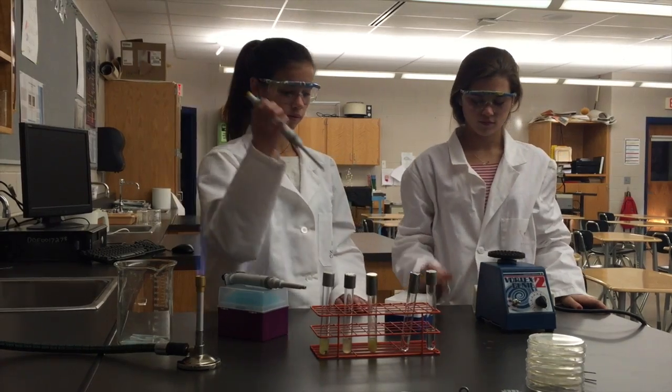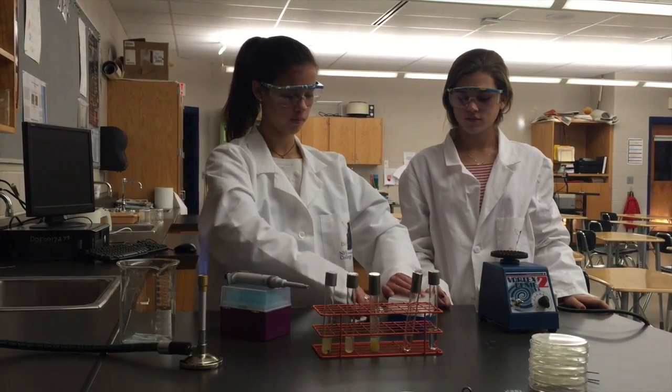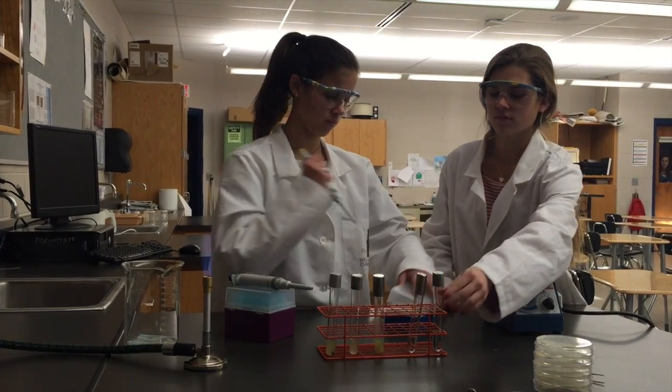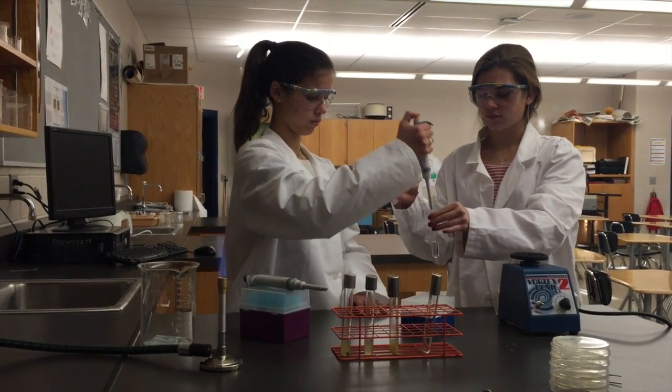Get a new pipette tip and repeat this process, this time transferring 50 microliters from the 5 milliliter PBS tube labeled 10⁻² into the 5 milliliter PBS tube labeled 10⁻⁴.